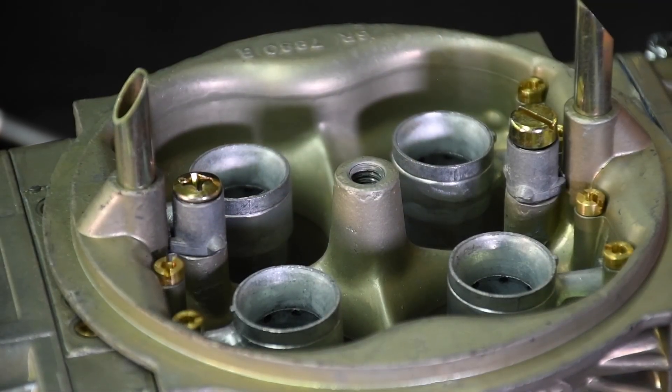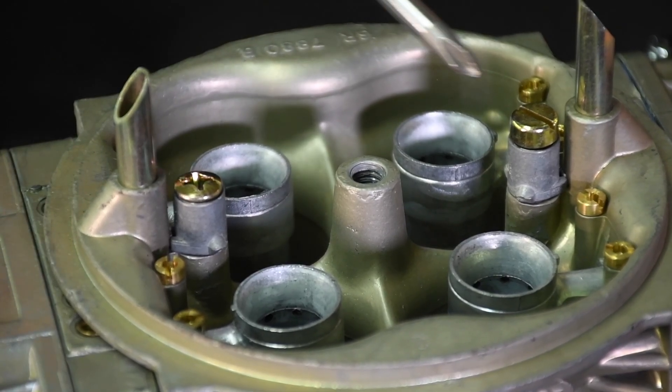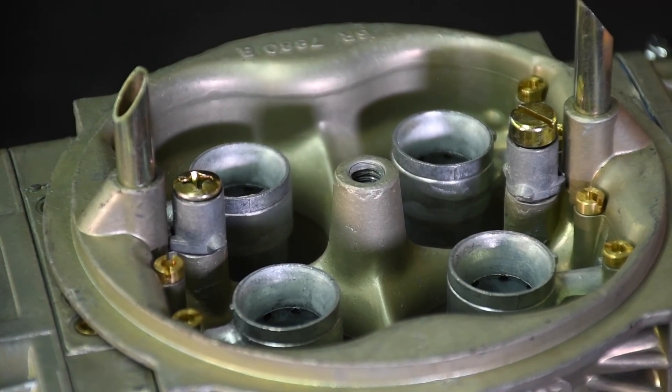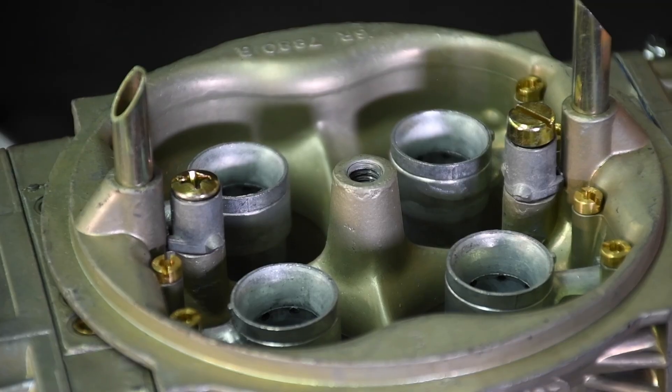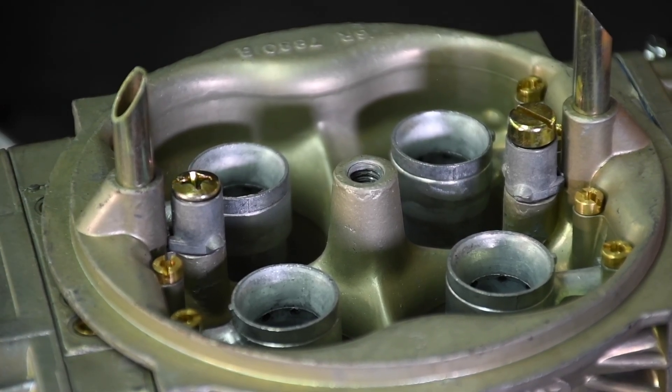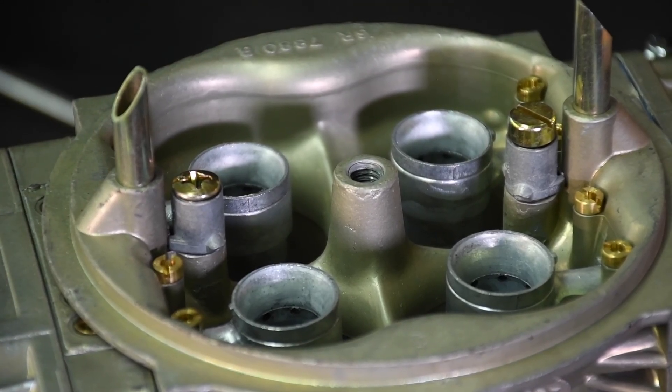The next step is to tune the accelerator pump discharge nozzles, or shooters or squirters. They pump in the main body of the carburetor in the venturi area, typically fastened by way of a screw. Conventional shooters use a Phillips head screw; hollow shooters use a flat blade screw. I'll address the screws a little bit later.